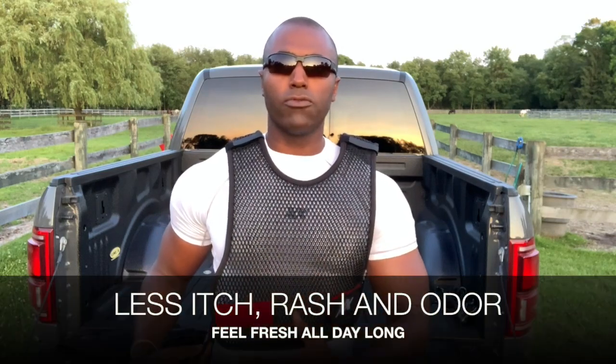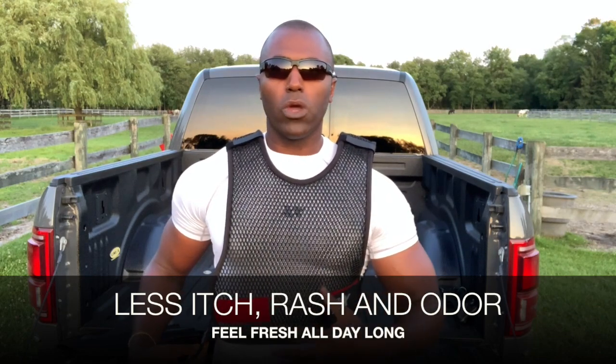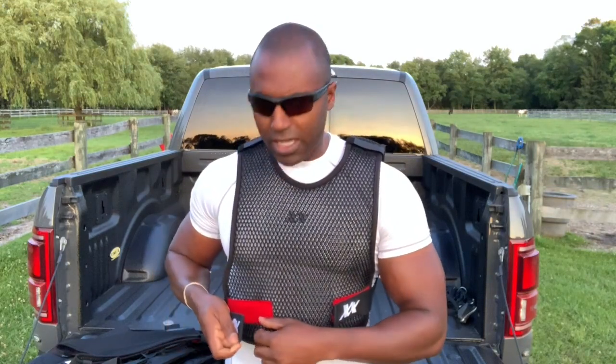Of course, the base layer shirt that we recommend is our MaxDry Silvery Elite shirt. There are videos on it explaining why it's the ultimate base layer shirt to wear, especially for those wearing body armor — infused with silver, antibacterial, and anti-odor properties. But today we're going to talk about the fit of the MaxDry vest.